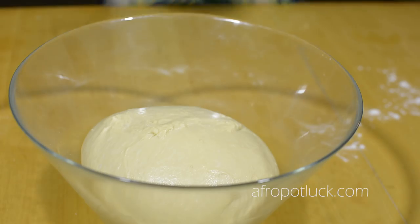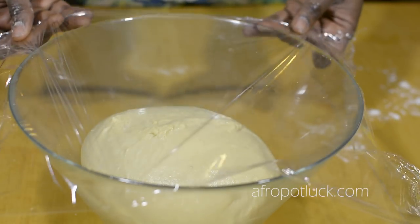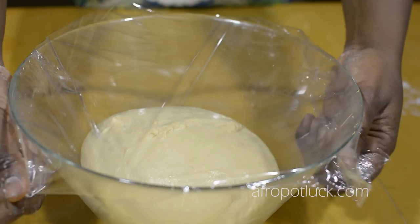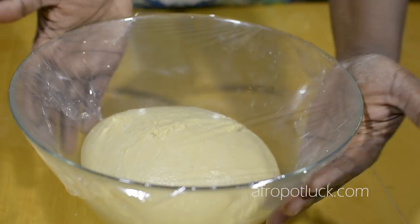Right now, I'm just going to be covering the dough with a plastic wrap and I'm going to be leaving it in a warm place to proof for about an hour, or till the dough has risen up to about twice or almost three times its original size.